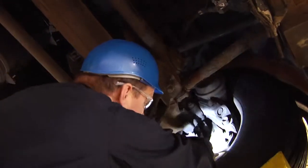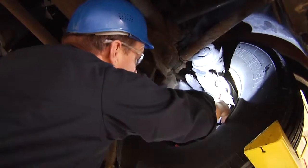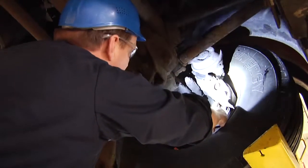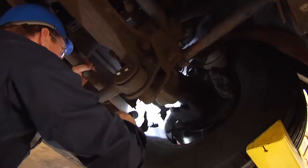We would look at the brake rotor for any cracks or deformity, rust buildup. We would look at brake pad lining thickness. We would also check tie rod ends for looseness.